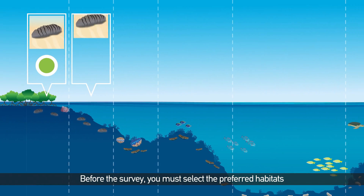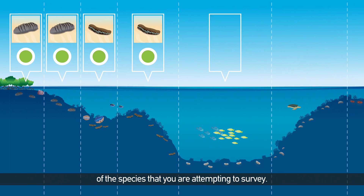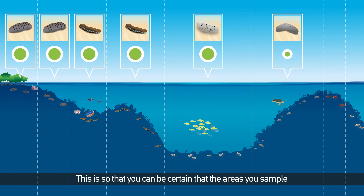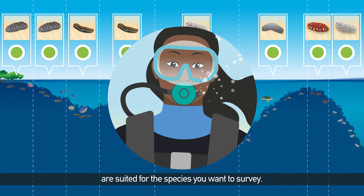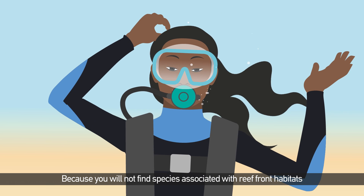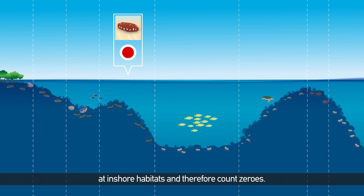Before the survey, you must select the preferred habitats of the species that you are attempting to survey. This is so that you can be certain that the areas you sample are suited for the species you want to survey, because you will not find species associated with reef-front habitats at inshore habitats, and therefore will only count zeros.